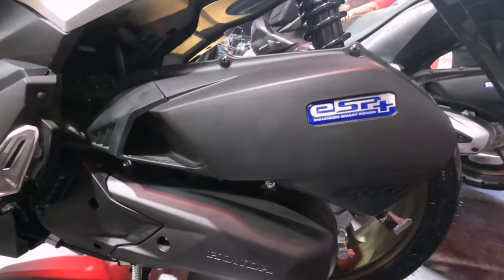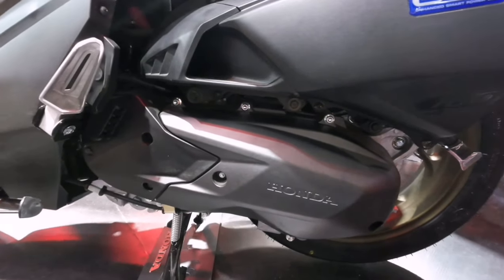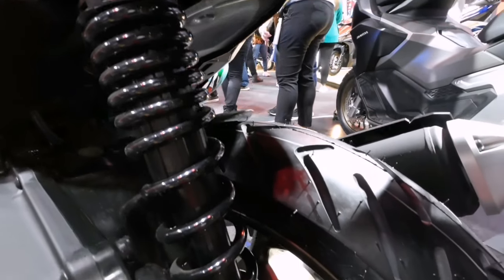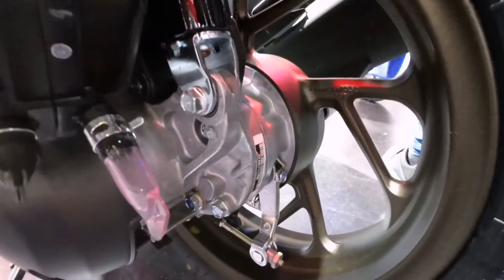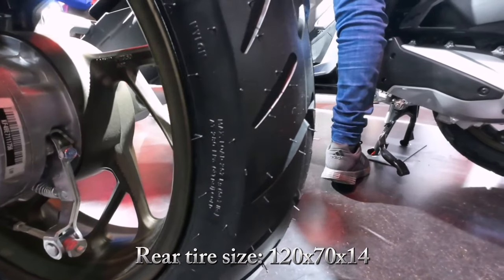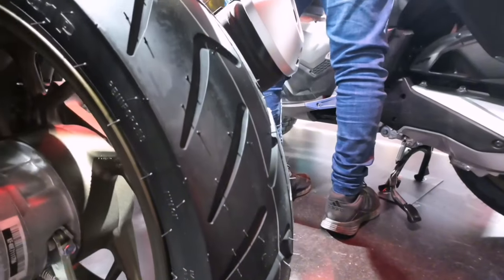Naka ESP Plus o Enhanced Smart Power, ginagawa niyang tahimik ang makina kung ikaw ay mag-i-start ng motor. Sa kanyang rear suspension ay naka unit swing. Pagdating naman sa kanyang rear braking system ay mechanical leading trailing drum brake. Ang sukat naman ng gulong sa hulihan ay 120x70x14 tubeless. Equipped na rin pala siya ng side stand kill switch.